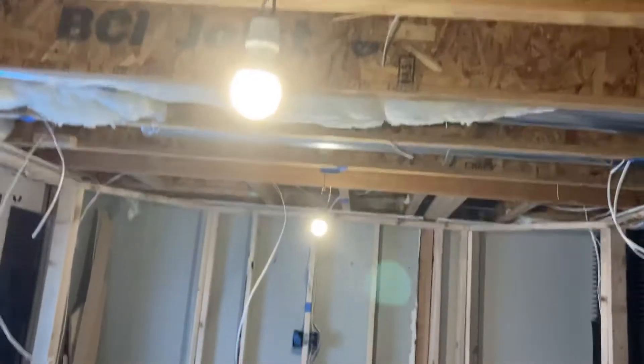They did all the rough-ins for the lighting and the outlets. You can see the outlets here that are going to be put in, and you can see the lights that are going to end up being put in — obviously they won't be those lights.